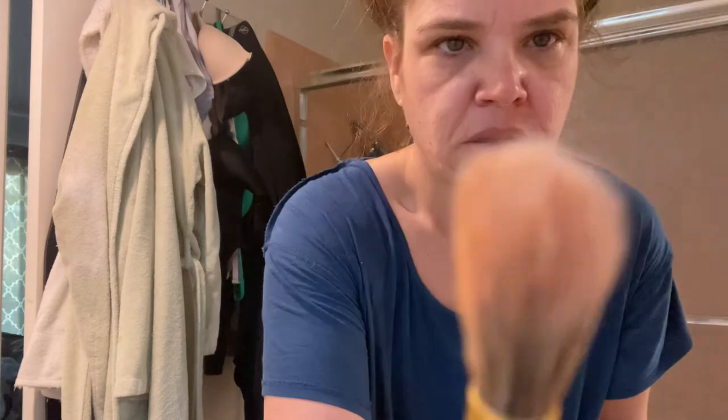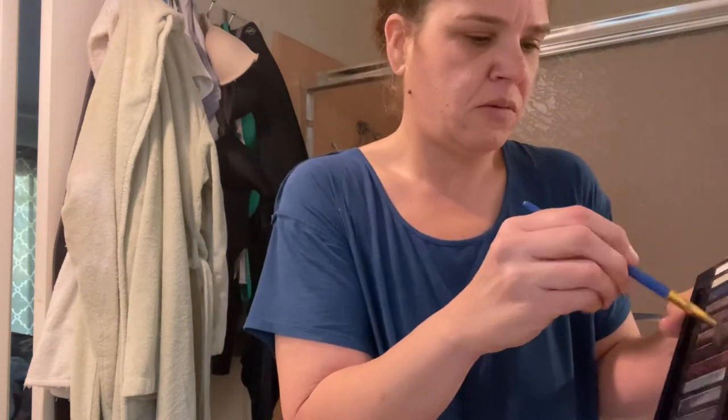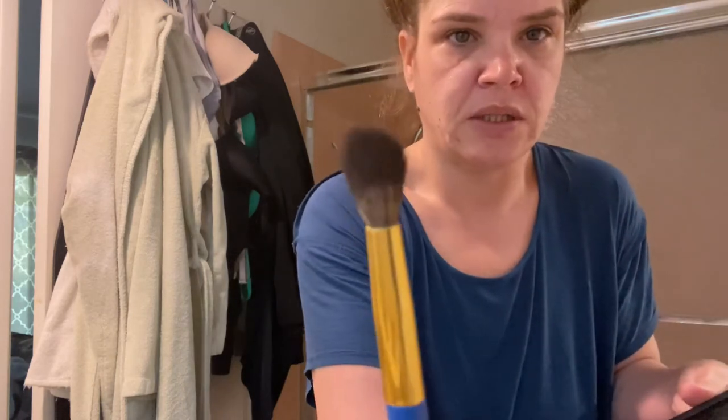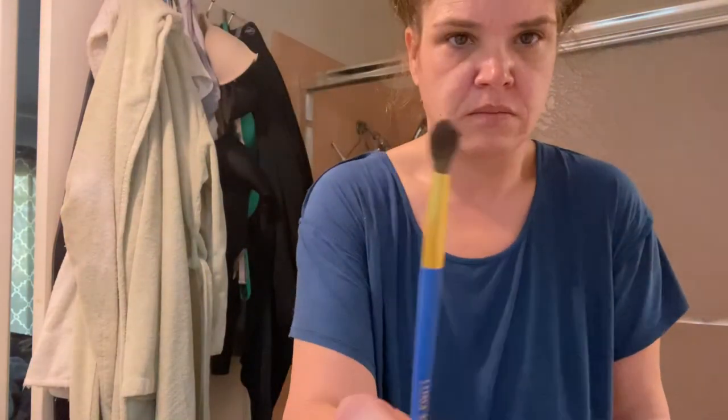It's not the dirtiest. Let's get it a little bit dirtier — why not? So let's just do whatever and get it really, really done. Normal brush, right?